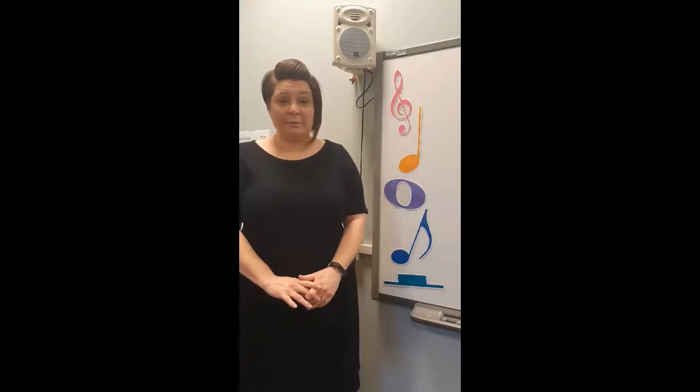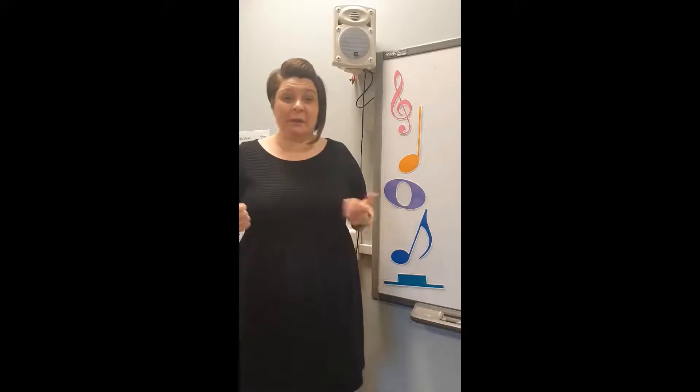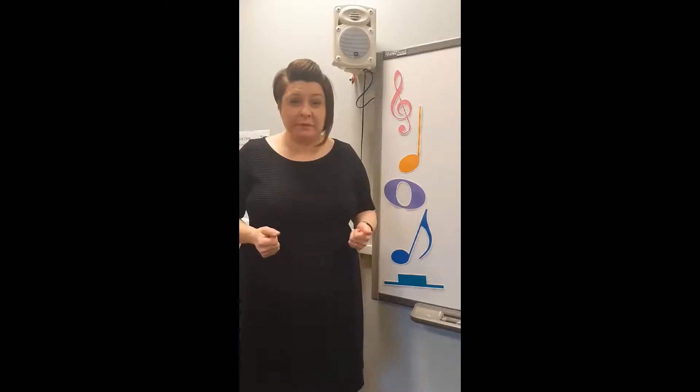Hello there and welcome back. I hope you're all well and ready for a bit of musical movement and some fun today. Over the last couple of weeks we've been learning quite a bit about beat and rhythm, and through our percussion work we've done some practical work and also a bit of theory, so today I thought we'd mush it all together and do something a bit fun.